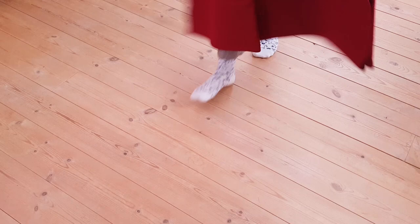Hello and welcome to another video. Today I'll show you how I made this little red hooded cape.